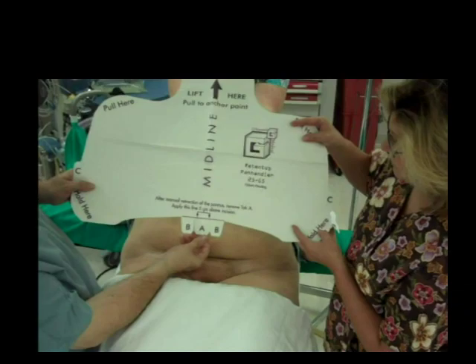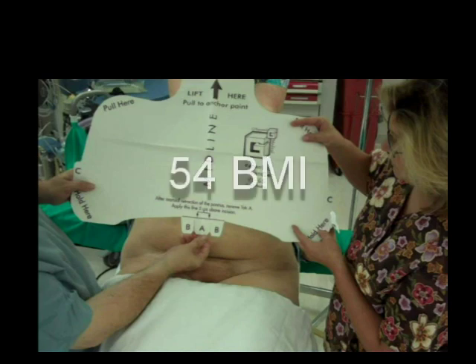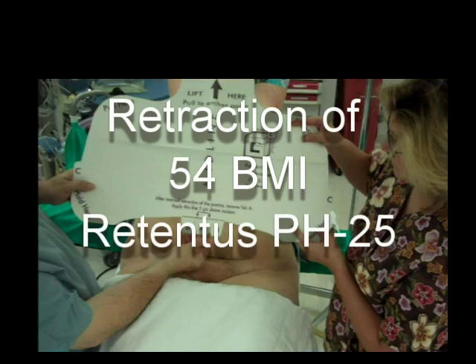On the next slide, you will observe the scrub tech with the surgeon, who are being assisted by the anesthesiologist or a third person at the patient's head. Three people are usually required to apply the device correctly. The third person at the head of the patient will manually retract the pannus.